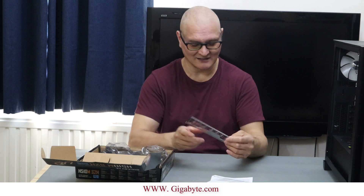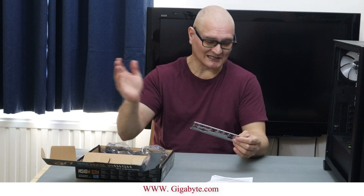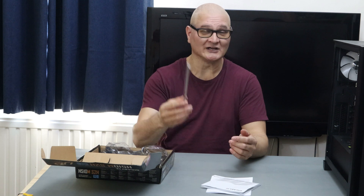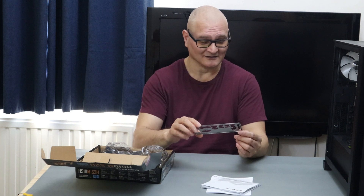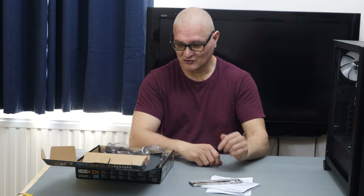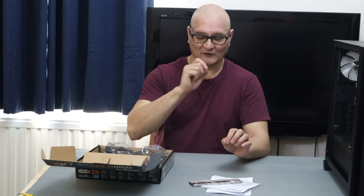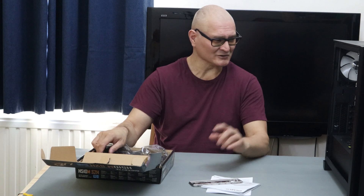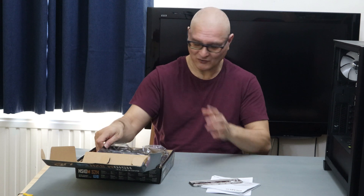When they're cheap they even make the backplate — or the I/O shield, depending on what you want to call it — really cheaply. The board also comes with two black SATA data cables; they've both got 45-degree angles on one end.